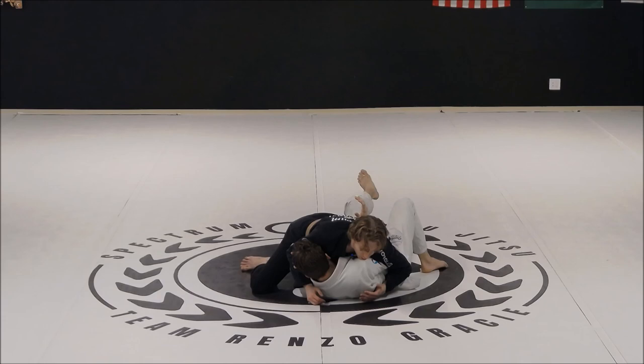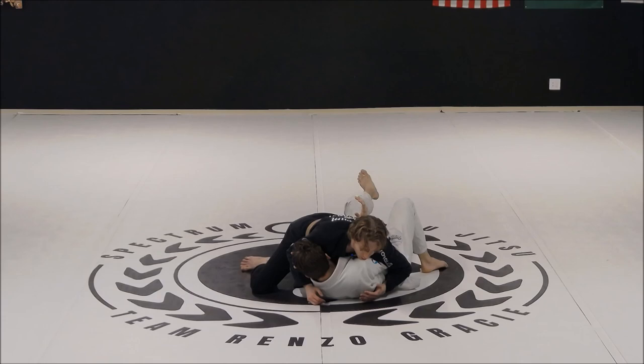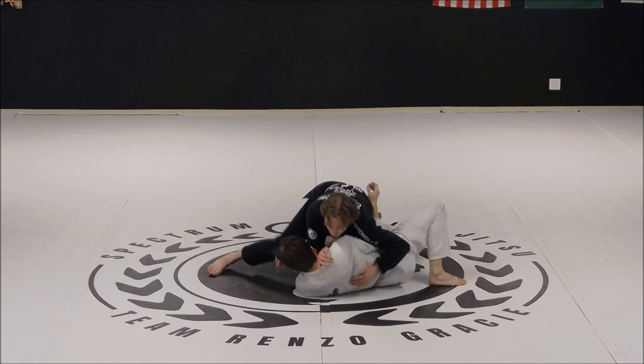So let's say I'm here. He starts to turn in and starts to get the underhook on my body. Once he has this underhook on my body, I'm gonna start to use the top spin to get behind him because I understand what his goal is — his goal is to start to turn into me.